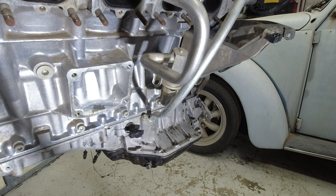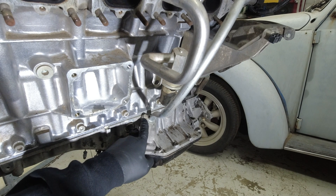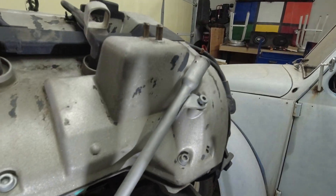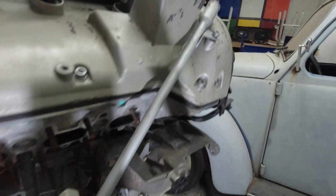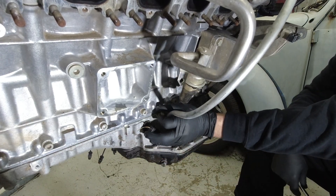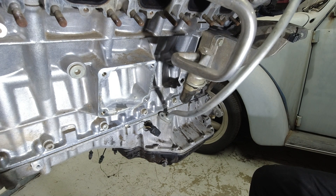Next, we're going to take out the dipstick tube. You can see right here there's a 10 millimeter bolt, and then at the top of the dipstick tube there's a 4 millimeter Allen. Now we can finagle the dipstick tube out of the hole.